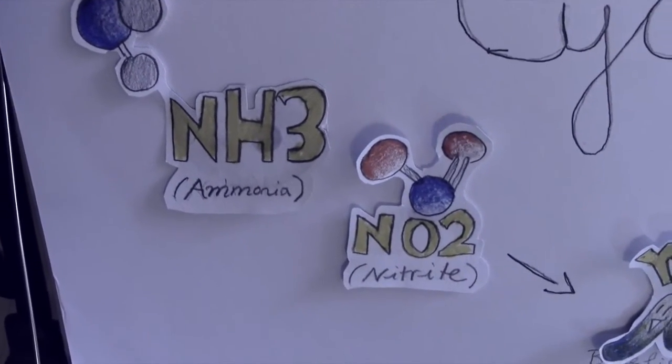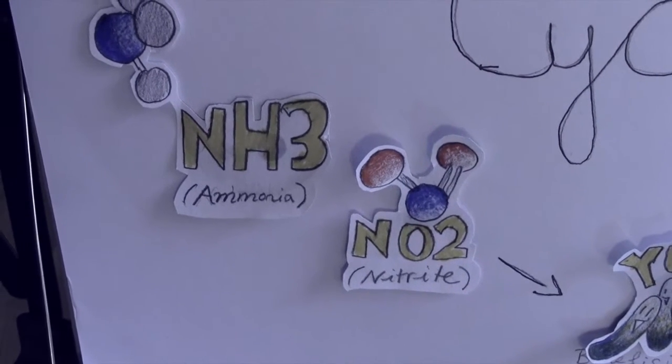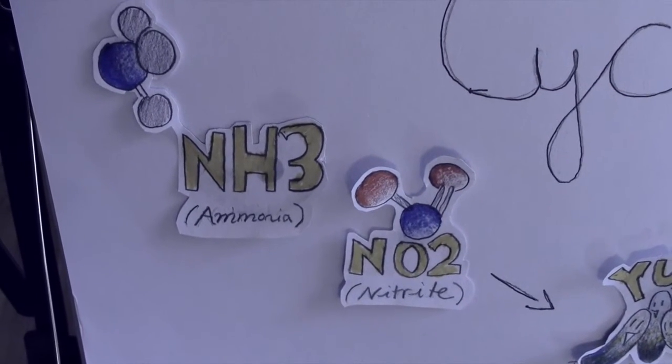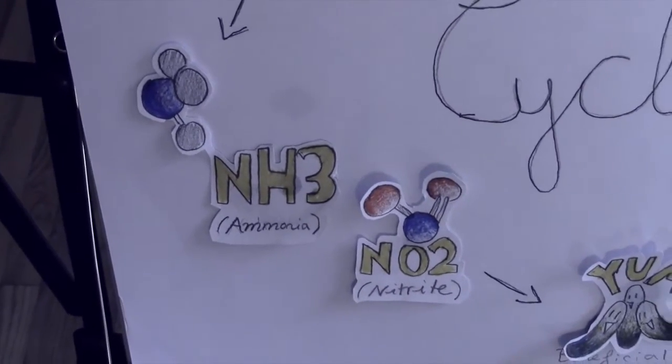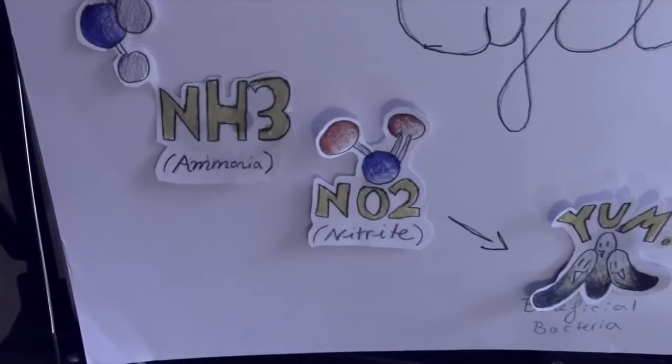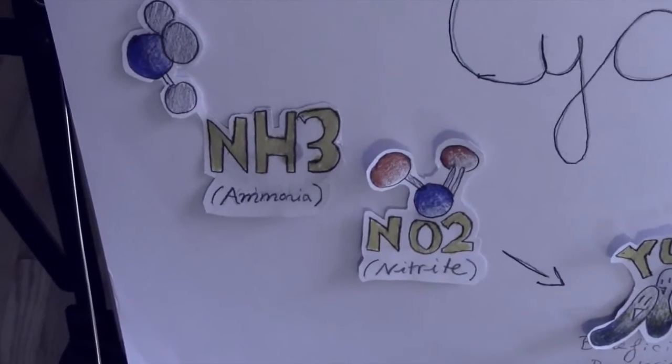Ammonia and nitrite are lethal to your axolotl, so you're going to want to get rid of these as soon as possible. But you can't really do that with a siphon or a turkey baster.